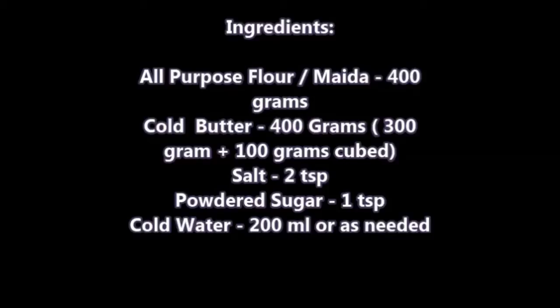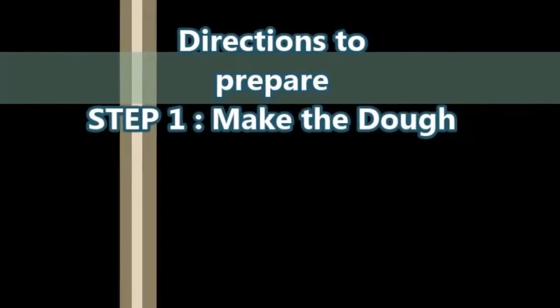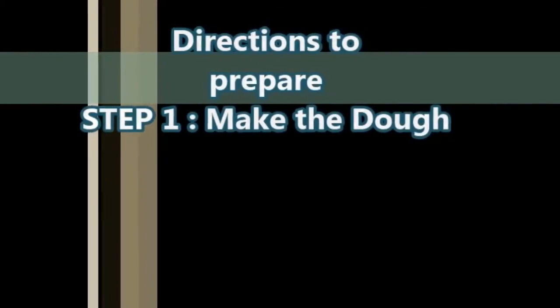Now we'll see the ingredients required for these pastry sheets. We need all-purpose flour, that is maida, 400 grams; cold butter 400 grams — 300 grams plus 100 grams cubed; salt 2 tablespoons; powdered sugar 1 tablespoon; and cold water 200 ml or as needed. We will prepare it in four steps.